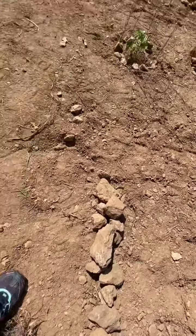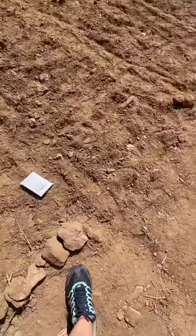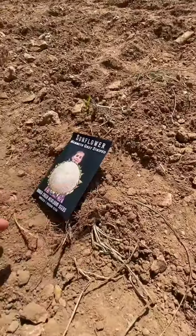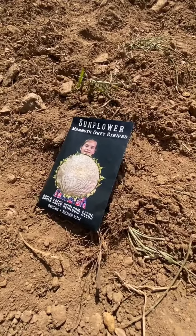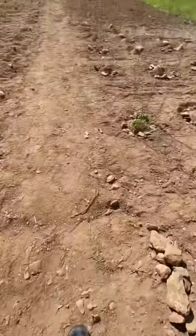If you have a bunch of rock in your garden, use it to your benefit. On the very edge of the border I planted the mammoth gray stripe sunflower from Baker Creek to border each side.